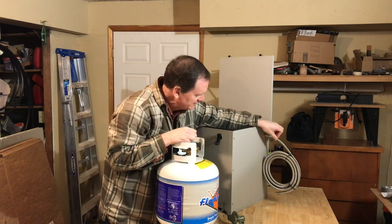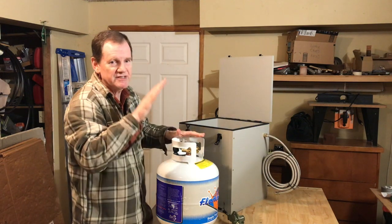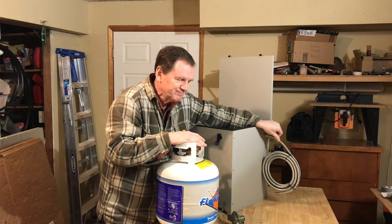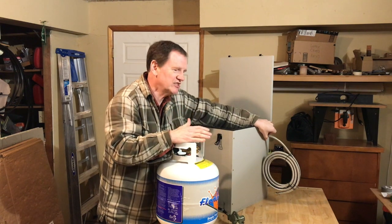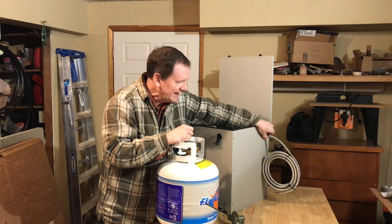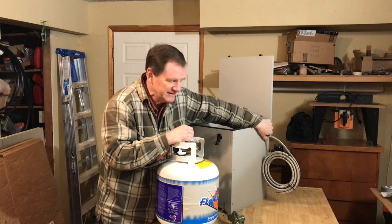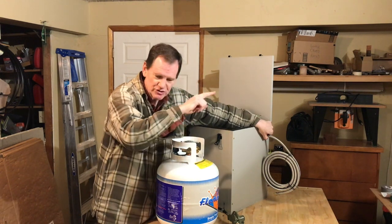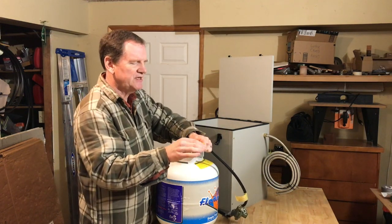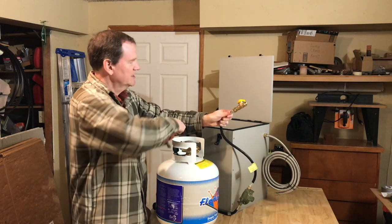I've gone back and forth on solid copper propane lines versus flexible hose, but I'm feeling pretty good about the braided stainless steel hose — especially when a camper van is bouncing down the road. You need to check for leaks with soapy water or other solutions, and probably replace hoses like this every five years for a really safe scenario. There's also a good LP shutoff valve so I can turn off the valve on the inside and disconnect everything to pull the tank out for refilling.